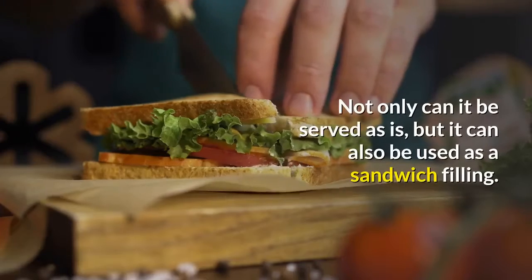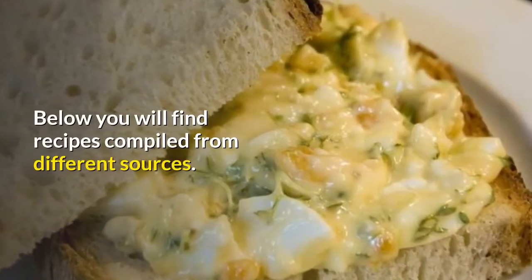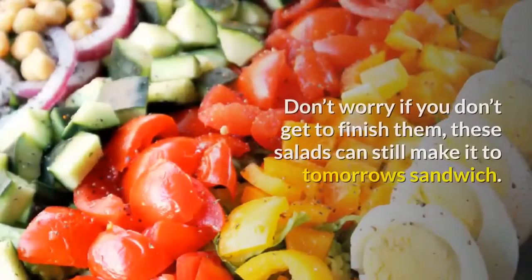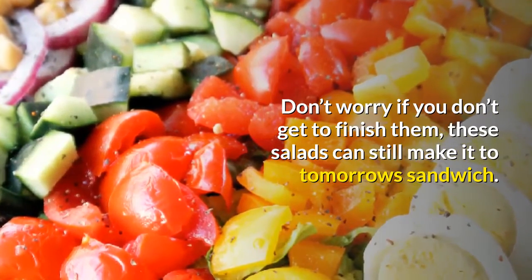Not only can egg salad be served as is, but it can also be used as a sandwich filling. Below you will find recipes compiled from different sources — you may want to try one or two at home. Don't worry if you don't get to finish them; these salads can still make it to tomorrow's sandwich.